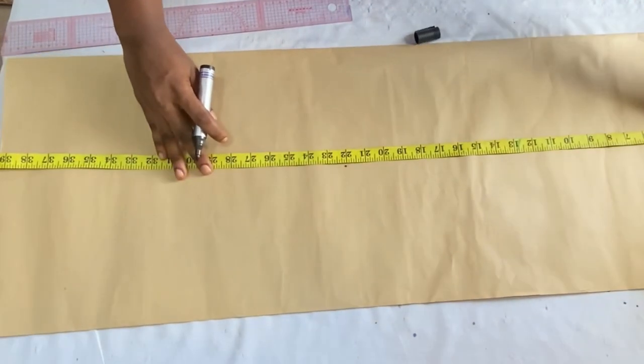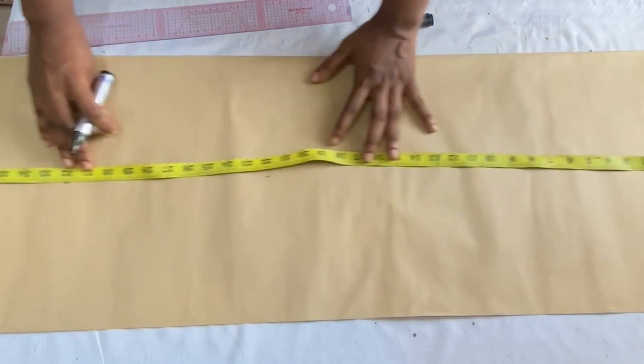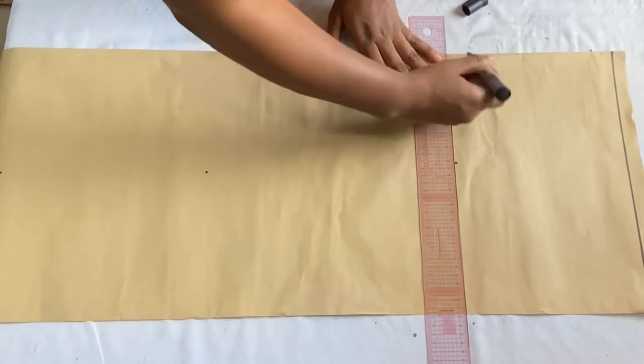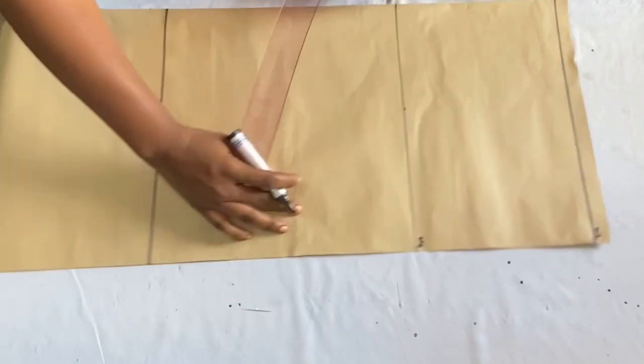The full length of my skirt is 30 inches, but I'm going to add two extra inches for turning my lining, so I'll extend these lines horizontally. After extending, let's go ahead to label the lines.